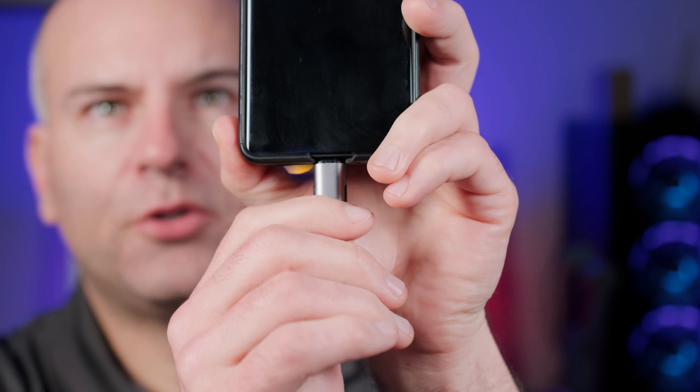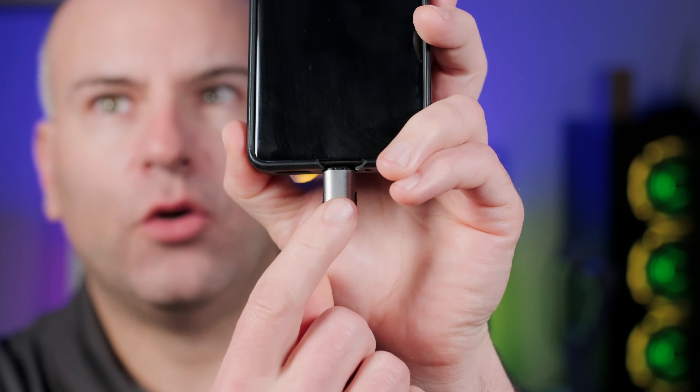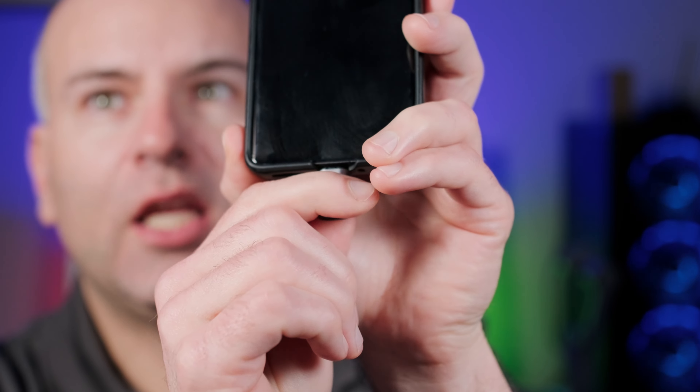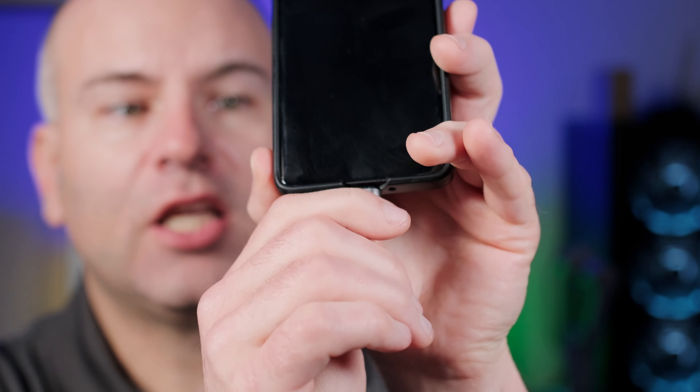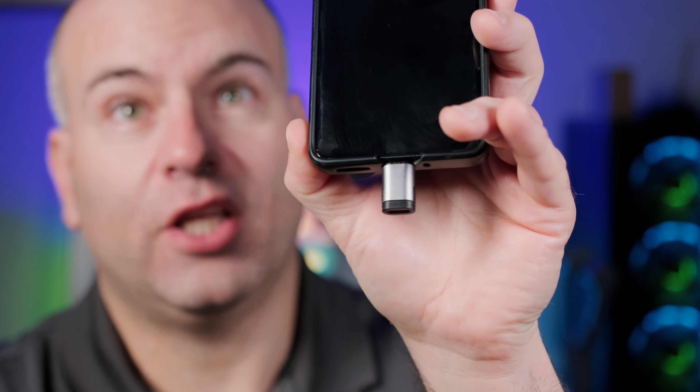What does this USB adapter actually do for you? It stops your USB port from wearing out. And not only that — what if you walk through your cable? This will detach and save your port from getting torqued on or breaking your cable itself.